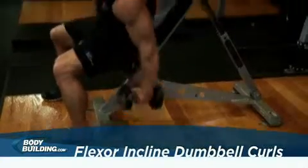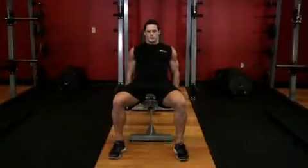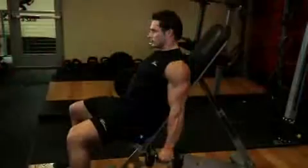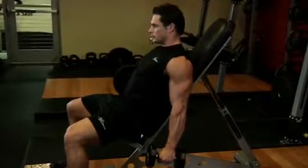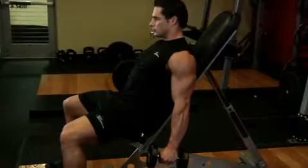Sit on an incline bench while holding a dumbbell in each hand. Let your arms hang down to your sides with your elbows in and turn the palms of your hands forward, with the thumbs pointing away from your body. You will keep this hand position throughout the movement. This will be the starting position.